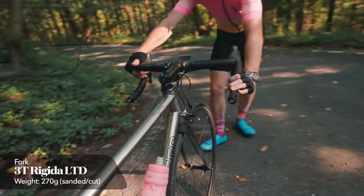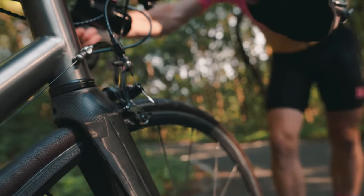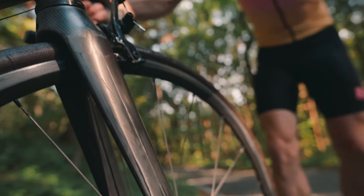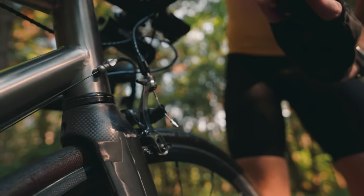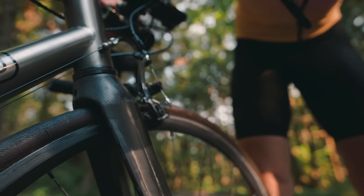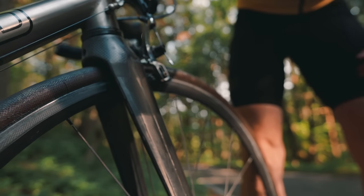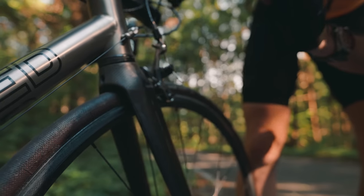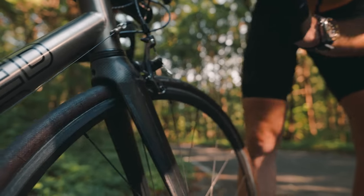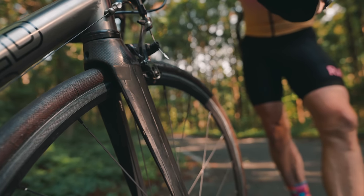The fork is a 3T — I can't remember the name of it. And he went to town on it as well — I decided to sand it all down, take all the paint off, and just get it back to the raw carbon. It's pretty light — I think it's 200-something grams. Compared to the original Lightspeed fork, I saved like 150 grams or something.